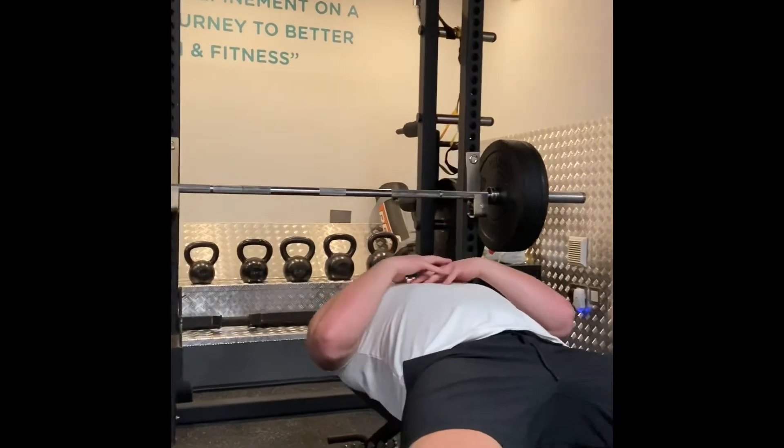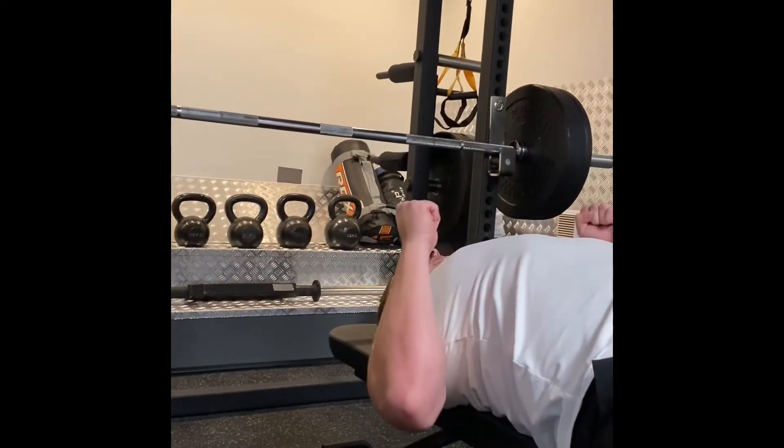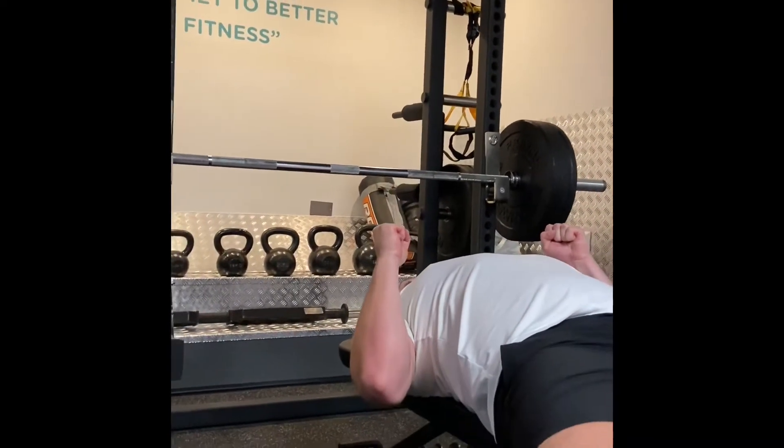When I come down on the bench, I tuck my shoulder blades in and bring them down into my pockets and hold them there. As I push, I drive my back into the bench and come back down.